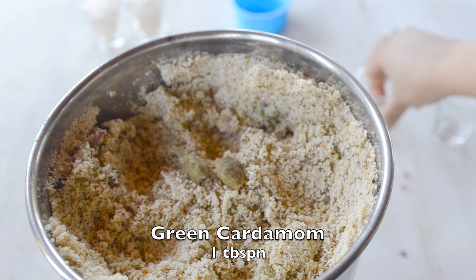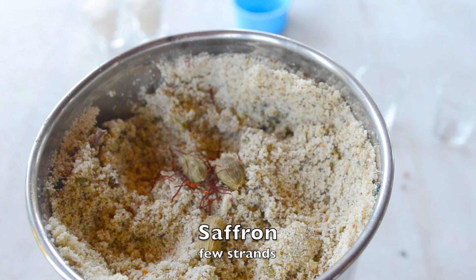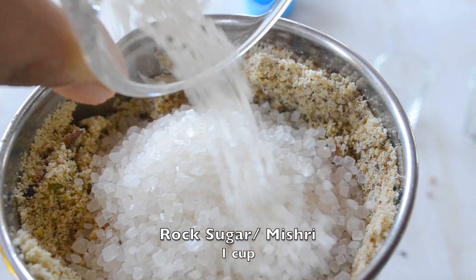थोड़ी सी इलाइची with skin। यह थोड़ी सी केसर हमने इसमें डाल दी। मेरे पास यहां पर sulfur free white sugar है। अच्छी thandai की recipe में मिश्री यानि कि rock sugar पड़ती है — वो इसलिए क्योंकि मिश्री आपके bad breath को control करती है और आपको एक cooling effect देती है। Digestion के लिए भी मिश्री बहुत अच्छी होती है। But मेरे पास plain sugar without sulfur है तो मैं sugar यूज़ कर रही हूं — अगर आपके पास मिश्री है तो definitely एक कप rock sugar यूज़ करें।